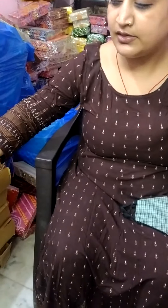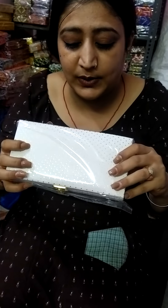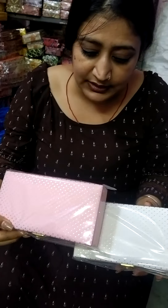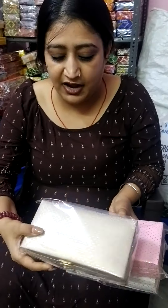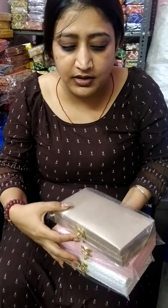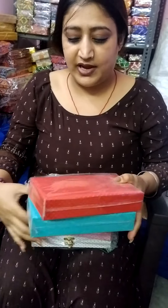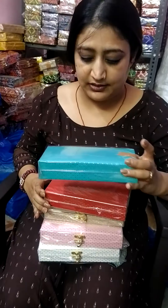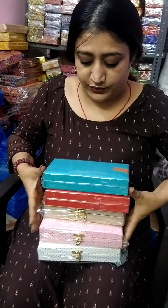Let me show you another article. This is the dotted print. It is the same cash box in the same size but with a dotted print design. It comes in different colors: white, baby pink, beige, golden, red, and sea gleam color. This is the second article.